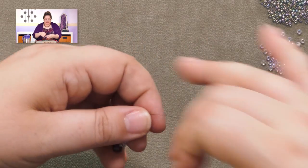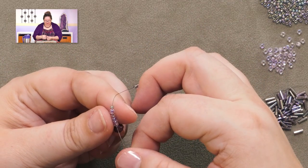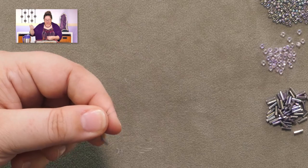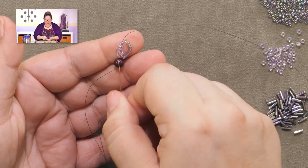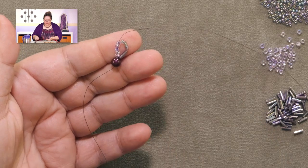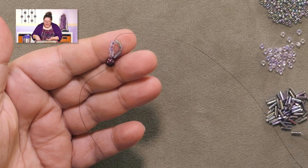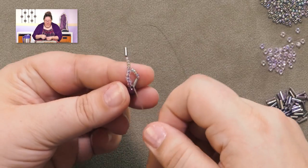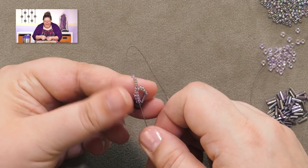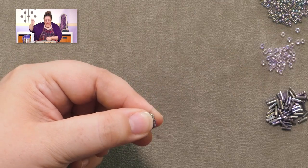I'm starting out with a stopper bead and picking up five of my size eight core beads. Core beads run down the center spine — you can't even see them in this project, but if you peer in close there are some bronze spine beads right in the center; they're really just something for us to attach all the loops to. Now we're going to pick up five size eleven beads for our loop and one bugle bead, then pass through all five beads in that center spine. That's our first loop. Then, without adding any more spine beads yet, we add another loop the same way — five size elevens and one bugle — and pass through those same five spine beads again.